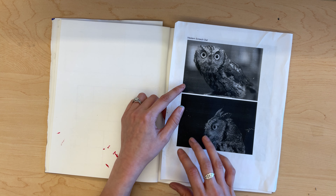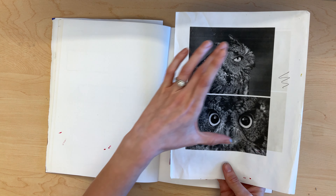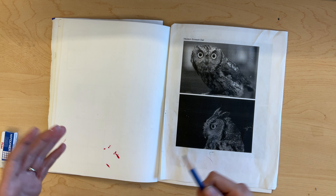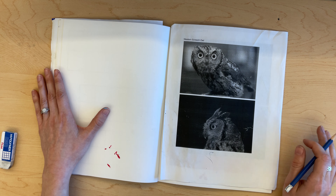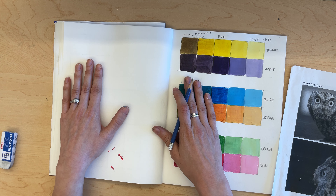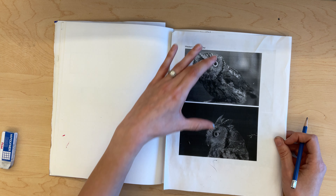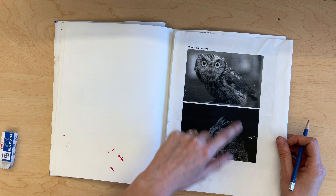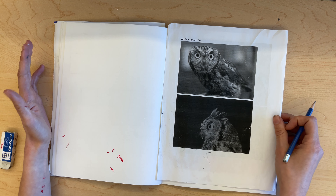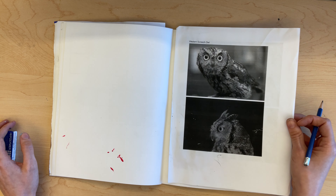Take the images you chose — I chose a Western screech owl and have four close-up photos showing great texture and detail of the owl, easy to identify as a bird and specifically as an owl. On the next page after your color theory page, do a couple of thumbnail sketches — small drawings of a couple of these images. This helps you decide which perspective or view you want to work with, as often when you start drawing you develop a preference for one over another.